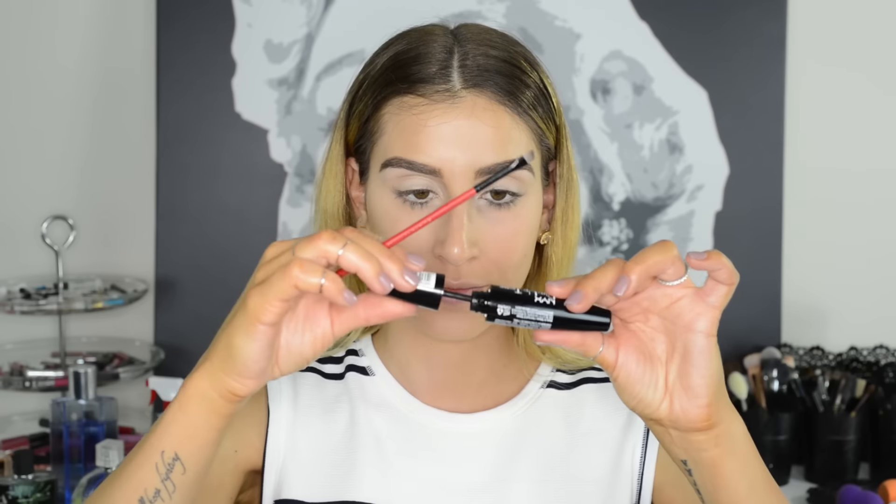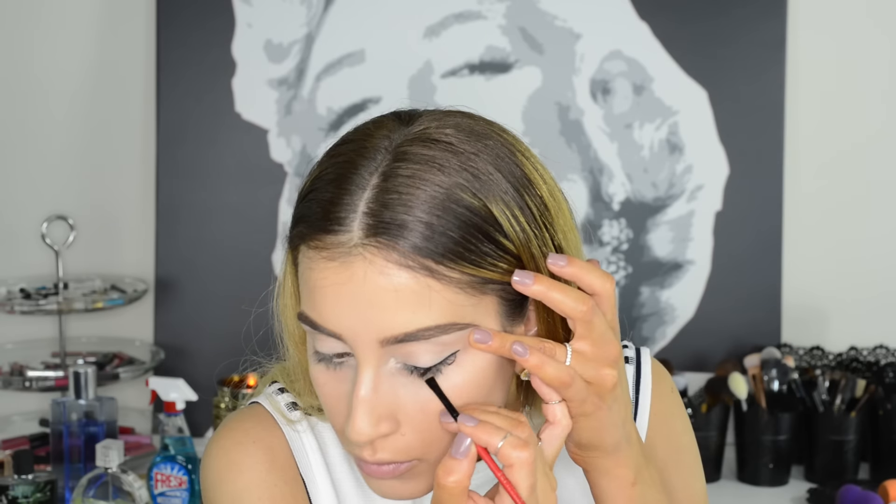If you run out of eyeliner, take a mascara and pick up some product using a liner brush and apply the liner to your lids just like you normally would with an eyeliner.